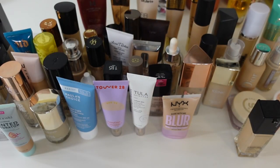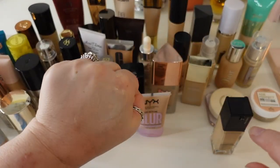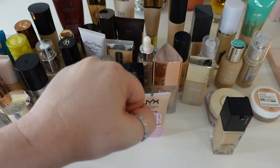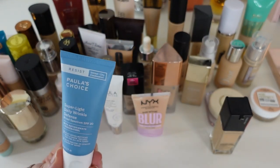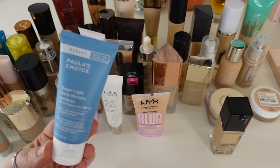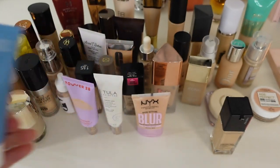The first one I have is the Paula's Choice Super Light Daily Wrinkle Defense — basically a tinted sunscreen. It's a whisper of coverage, super watery, just a very slight tint that more like evens your skin tone for days you want to go to the pool. I'm going to keep this one because I live in Florida and we do a lot of pool days. It's nice to have something that can tint your skin, give a little blur, and offer SPF without being full-fledged foundation.